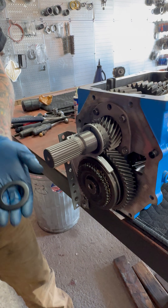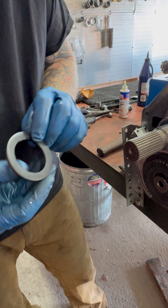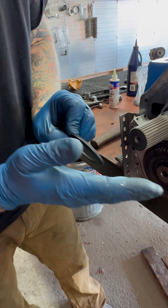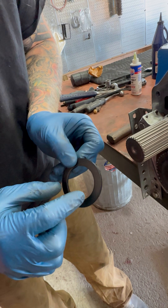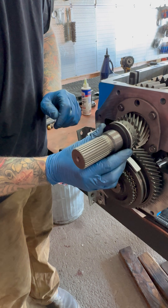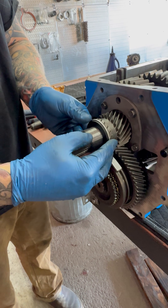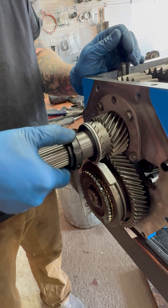Part of our fifth gear nut kit comes with a concave washer — you can see it's kind of bowed. The narrow end points inward and the wide end points outward. You slide that on there and it butts up closely with that ring. Then you install the nut just like this.